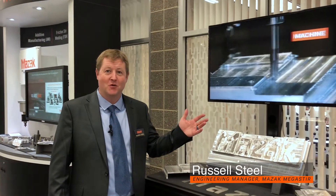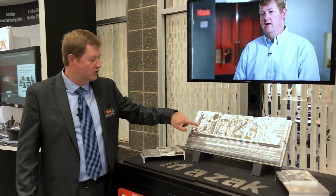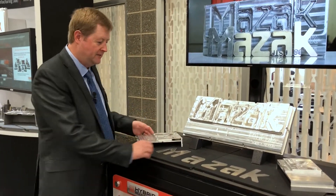We're explaining a little bit about friction stir welding here. We just stir metal together — that's all we do. We're taking a tool and spinning it through and joining a couple pieces of material here.